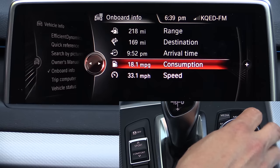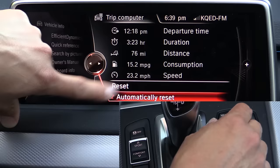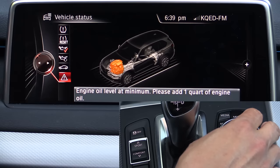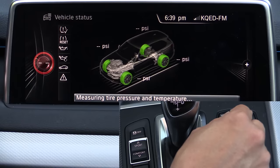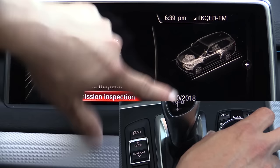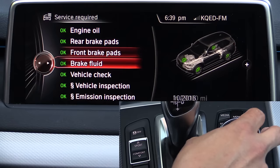Under onboard info we have a trip computer you can reset. It shows average consumption and average fuel economy. There are two trip computers — one resets automatically every time you start the car. Under vehicle status you can see things like engine oil level — right now ours is apparently at the minimum. You can see the pressure in each tire, and also when the next service is required for various vehicle systems: next emissions inspection is October 2018, oil change interval, and lifetime remaining on front and rear brake pads — approximately 29,000 miles on the fronts — as well as brake fluid check.